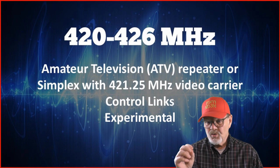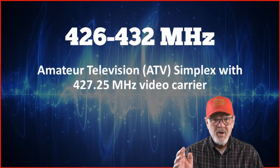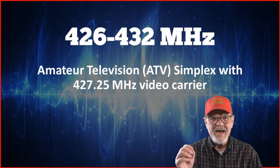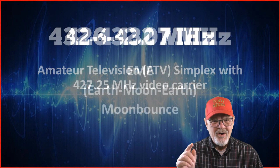Also in this band are control links and experimental modes. From 426 to 432 megahertz, you'll find another amateur TV simplex band with a 427.25 megahertz video carrier.